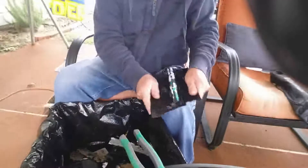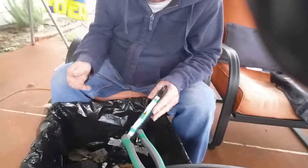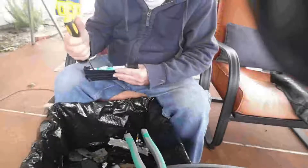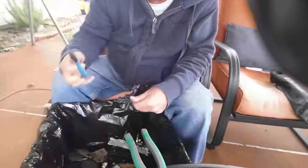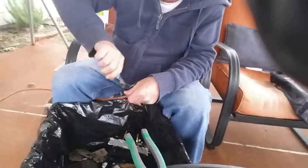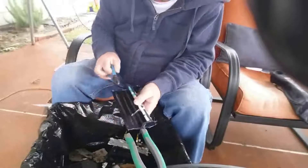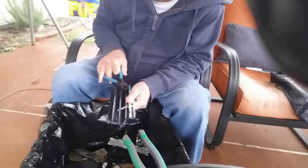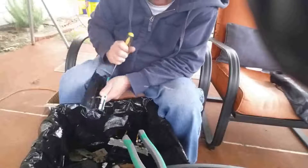I went into Batteries Plus and asked if they'd sell me the batteries that guy was turning in. They said no, they don't sell recycled batteries. I asked to talk to the manager, got his number, and left a message. The next day the manager called back and I told him I was interested in all 300 of those battery packs that the truck had dropped off — with 12 cells inside each pack. I said I was willing to pay cash.